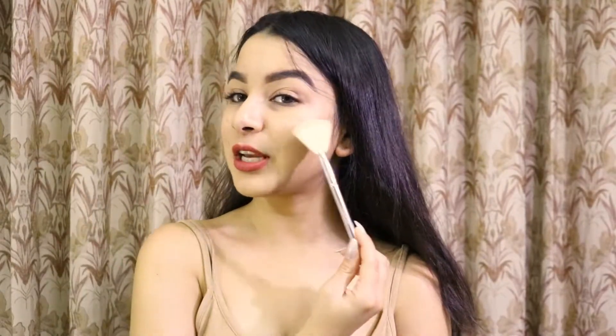This brush looks like the powder brush but it is quite small and a little flat. This one is basically used to apply blush, but we can also use it to apply highlighter on the body.